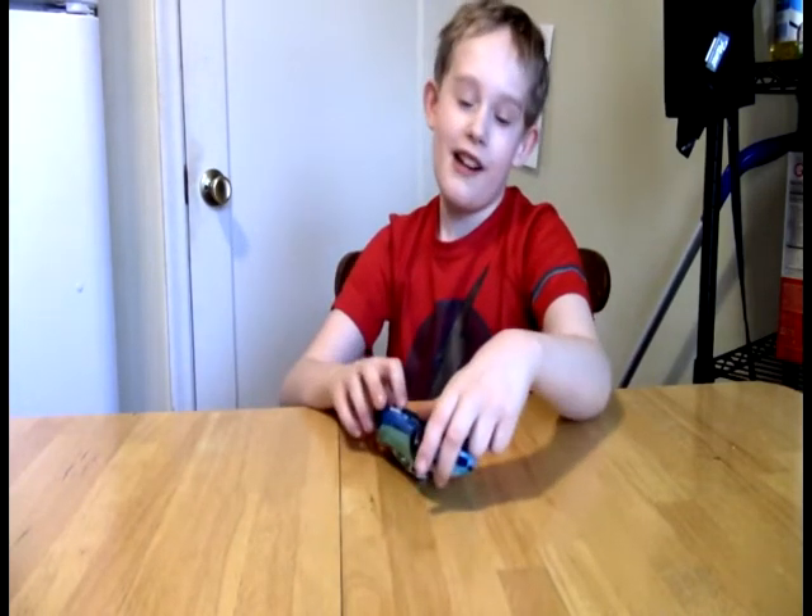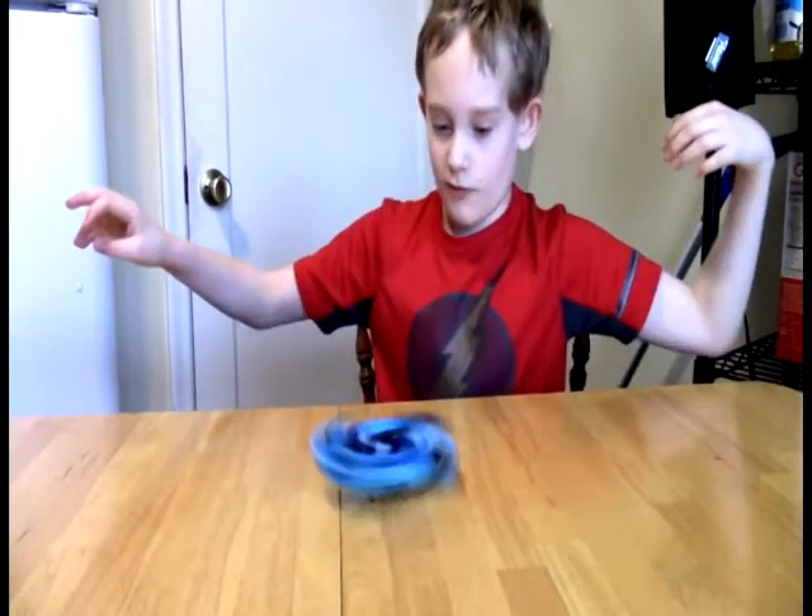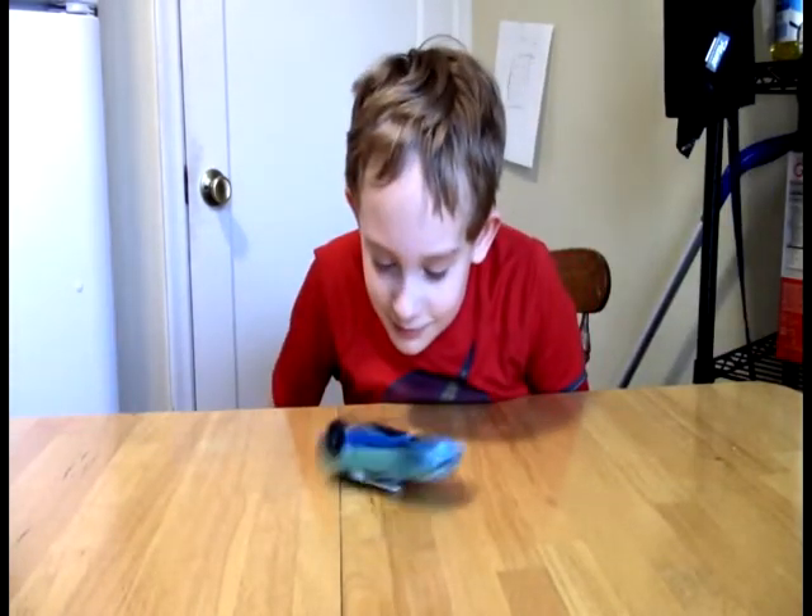Oh, and by the way, we do a last table segment every video — so definitely not a long time from the last one. Anyway, guys, we'll see you next time.